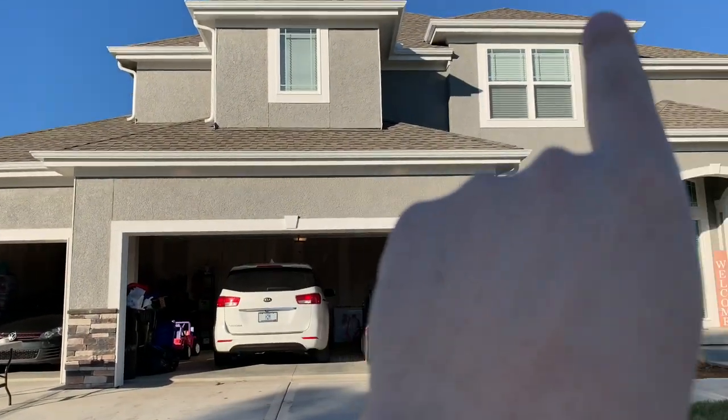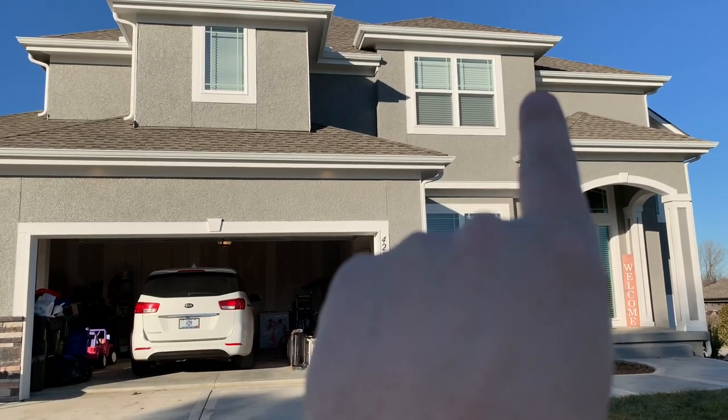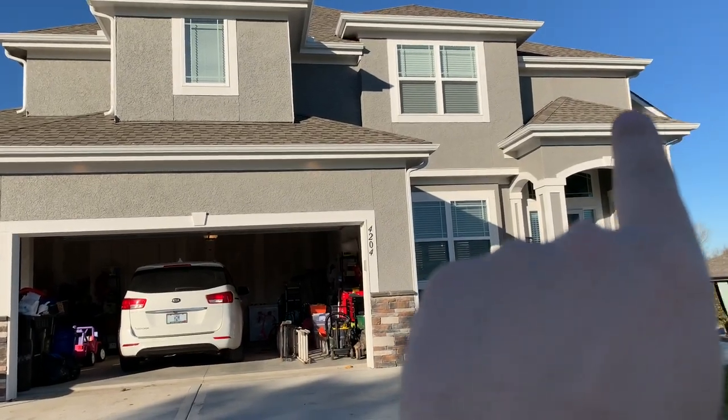down, over, up, over, up, down, over, and then I've got a little part over there. I'm going to do two.